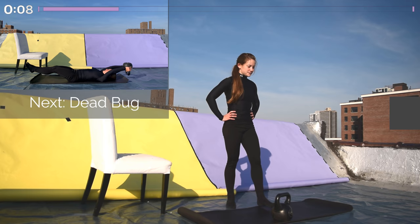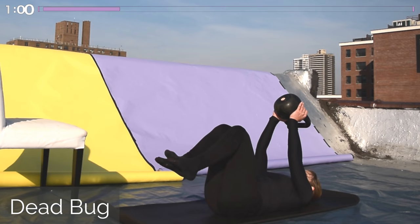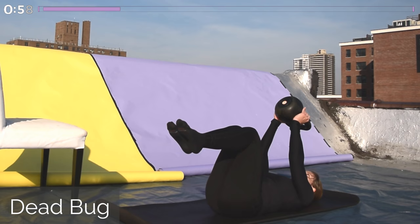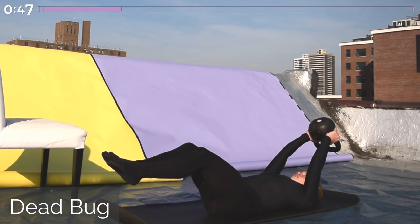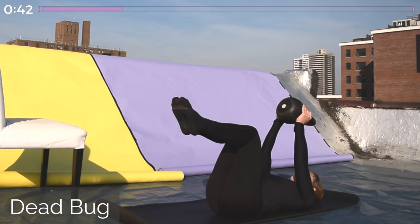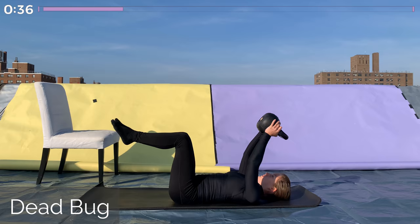Our next movement is a dead bug. You're going to be lying on your back for this — it's for your abs. Hold the kettlebell overhead, and you're going to extend your legs and arms at the same time, and then bring them all back together. The most important thing is to keep your lower back on the ground to protect it. If this is too difficult, just extend one leg at a time, bring everything back together, and then extend the other leg with the arms, switching each rep. We're here for one minute, and this is all in the abs. You should feel a nice contraction here.